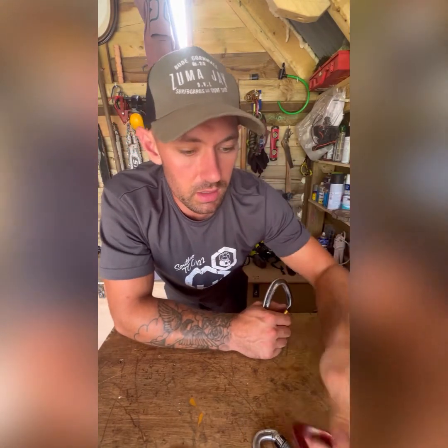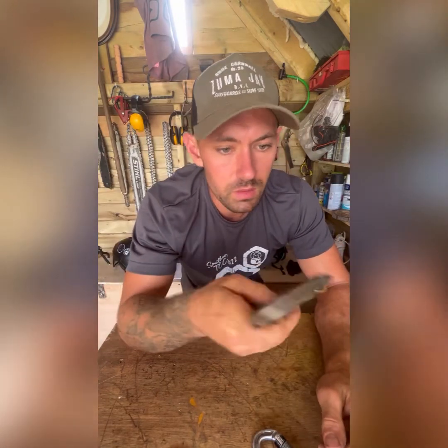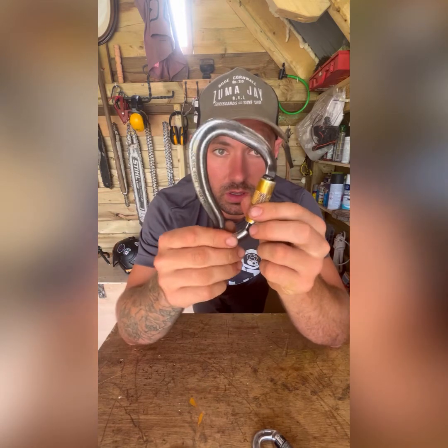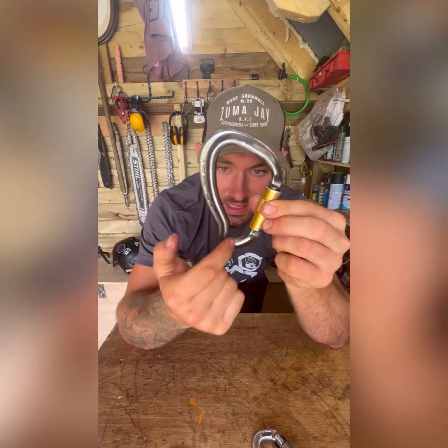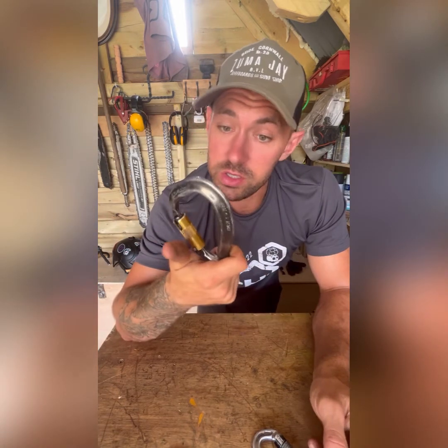For rigging you can get basically the same thing but in steel, which is obviously a lot stronger. I just use one of these - the ISC Mongoose. This is what I was on about with the shape: I've got a spliced eye on the end of my rigging rope which stays in there really easily. It's rated to 30 kilonewtons, so quite a strong, hefty carabiner.